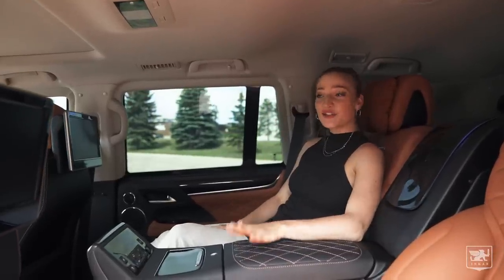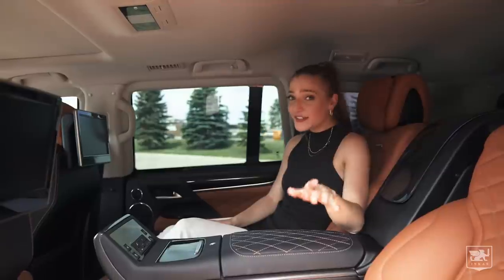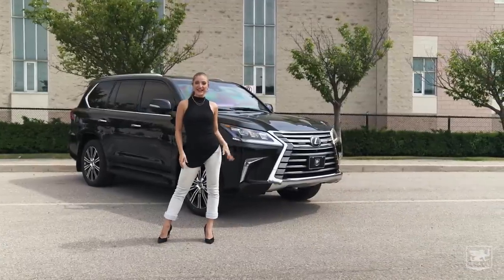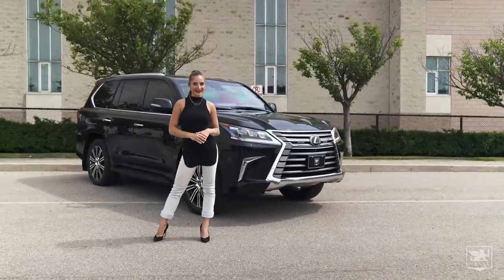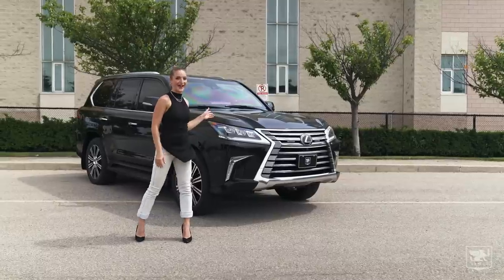This is amazing. Hey guys, we're here at Incas Armoured in Toronto, Canada, giving you an exclusive look at the all-new Lexus LX570.